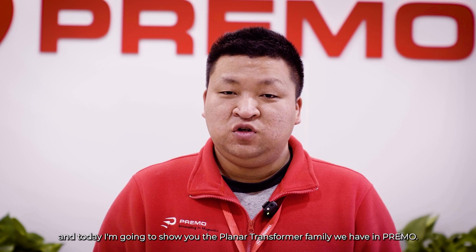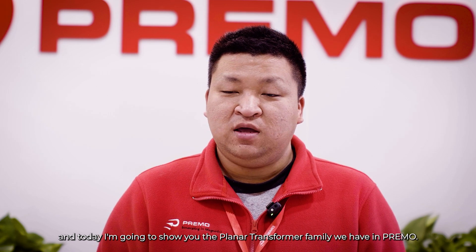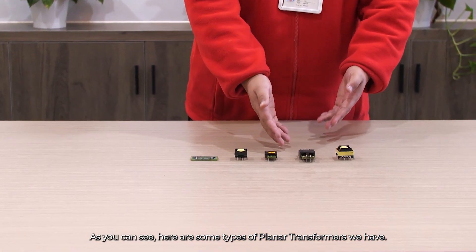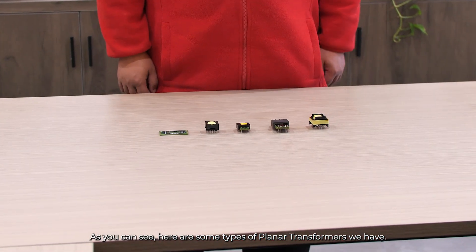Hello, I'm John Zhang, an R&D engineer from Primo. Today I'm going to show you the planar transformers we have at Primo. As you can see, here are some types of planar transformers we have.